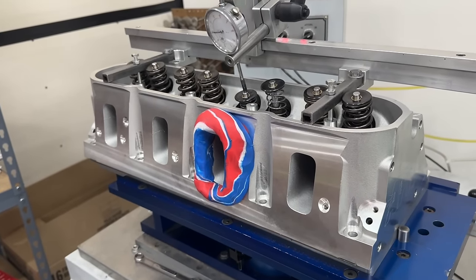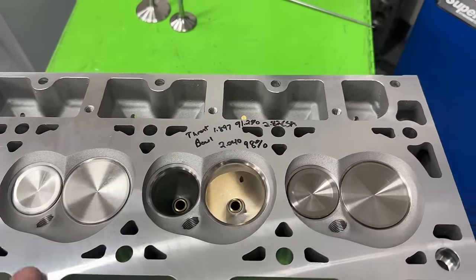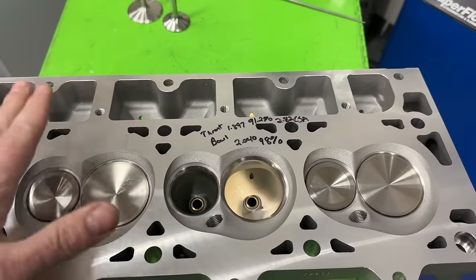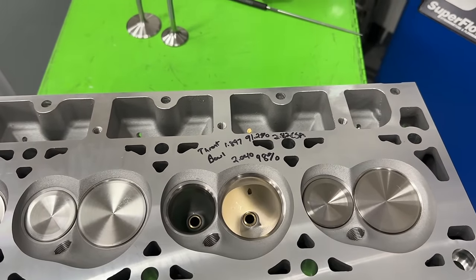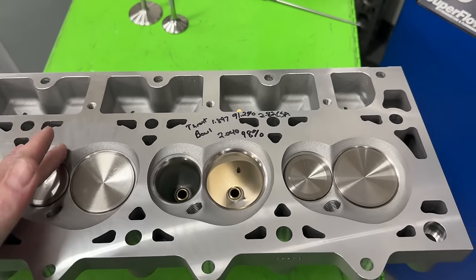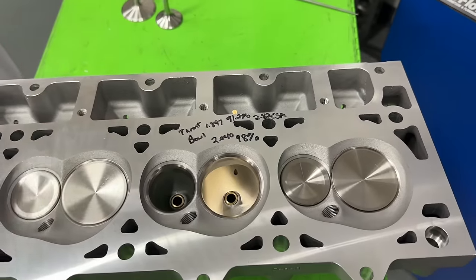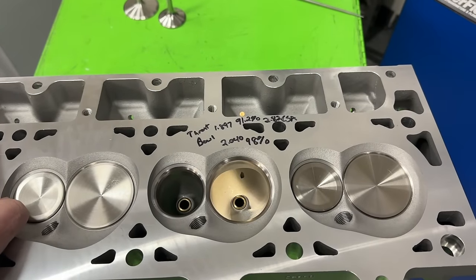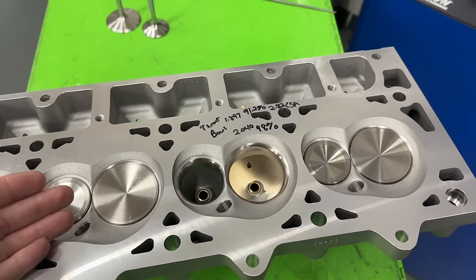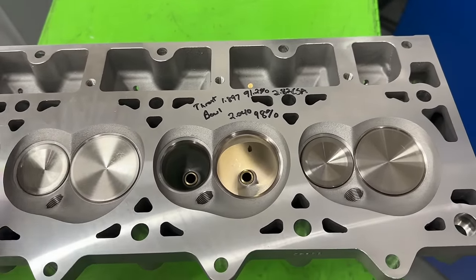Here's the head, but before I talk about it I want to be upfront and honest: I am an AFR dealer, so I sell AFR heads. But I'm also a dealer for Brodix, Trick Flow, and pretty much any cylinder heads. I only bring that up because I don't want you thinking I'm giving a biased opinion on this AFR head just because I sell them — I sell other heads too. I also want to be upfront that they did send me this head to flow test and do an evaluation for this channel, but I have to send it back.